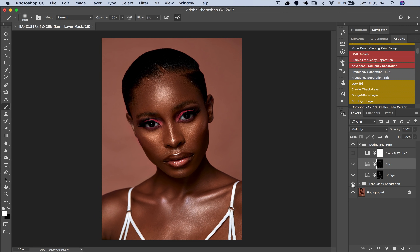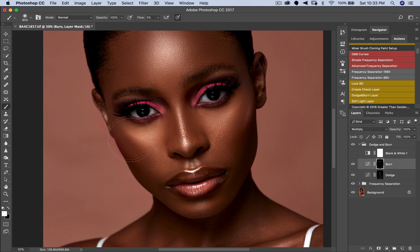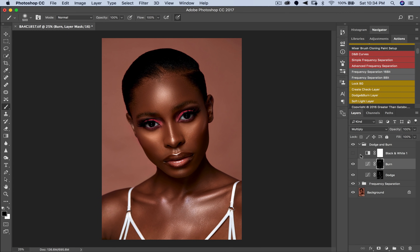Let's look at how this looks — this is the dodge and burn. I can see a little mistake here I don't like. It's easy to fix: just pick a black brush — black hides, white reveals — take my flow back to 100% and brush over that place. As you can see, it's gone. Then I go back to my white brush (press X to toggle colors), take flow back to 5%, and work on that area again to make it look better.